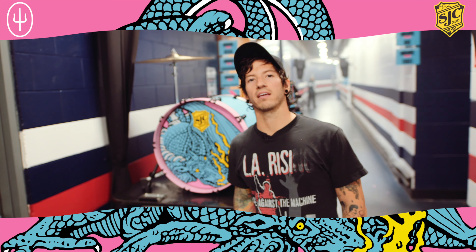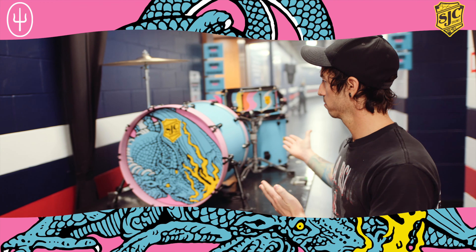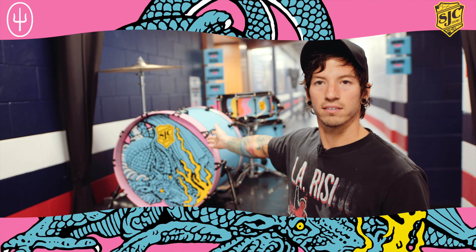Hey, what's up? I'm Josh from Twenty One Pilots and today I wanted to talk to you about a signature kit that's available to buy on sjcdrums.com and it looks pretty much exactly like this.